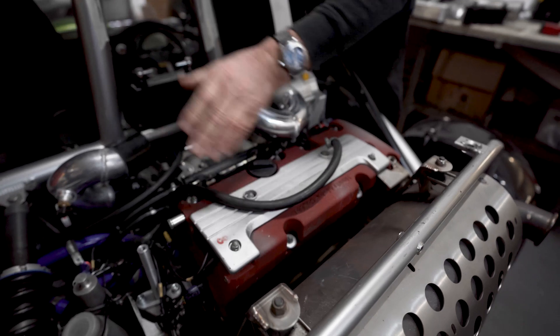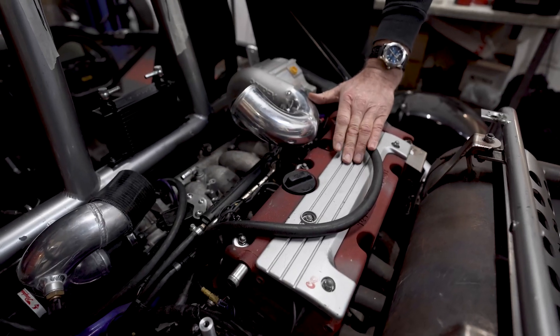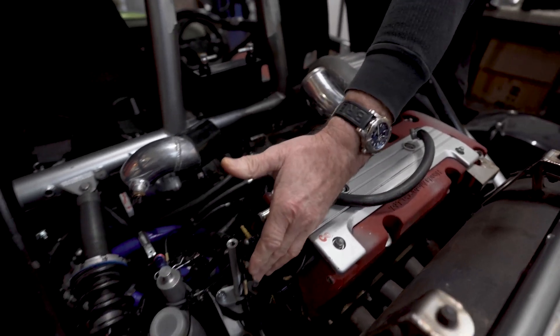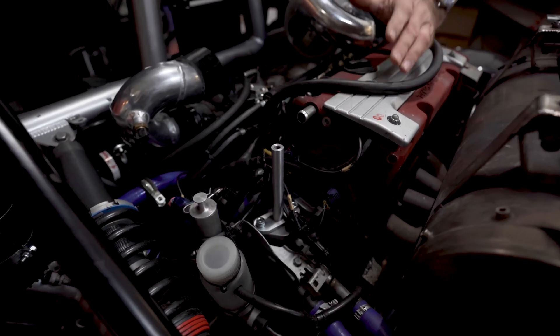The early ones had the cable throttle. Some people are putting K24s in as well. This one has got the Sadef gearbox, which is something the customer has done himself — it's not as it comes out of the factory.